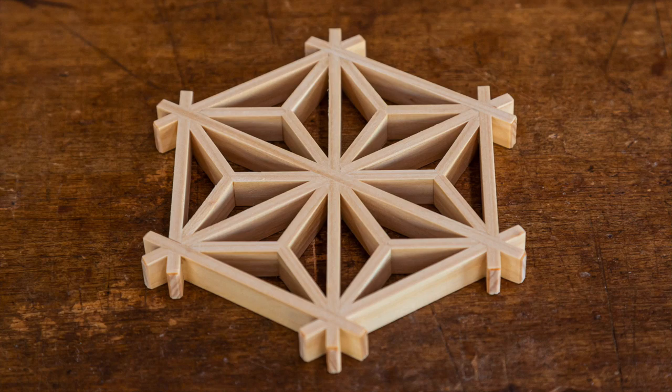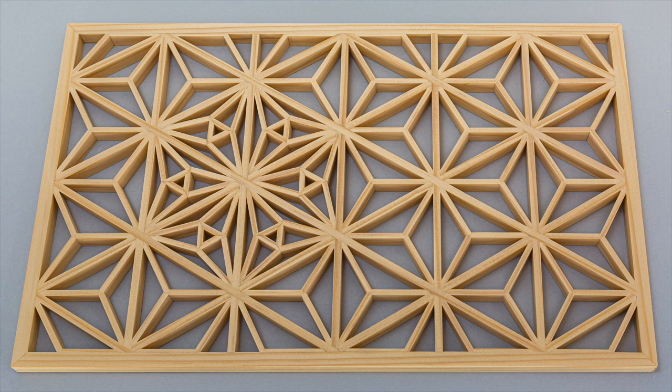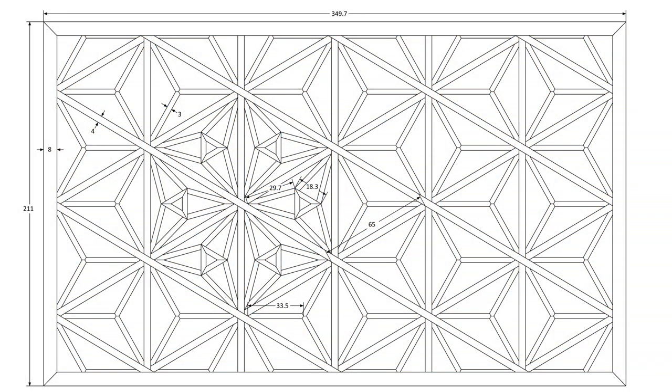As mentioned in the last video where I made the Asanaha coaster, in this video I'll make the piece that I teach students in my intermediate workshops. This is a hexagonal Jigumi with an Asanaha background and a Kawari Asanaha feature. I covered the hexagonal Jigumi and the Asanaha in the last video, but I'll go through that again here as well.